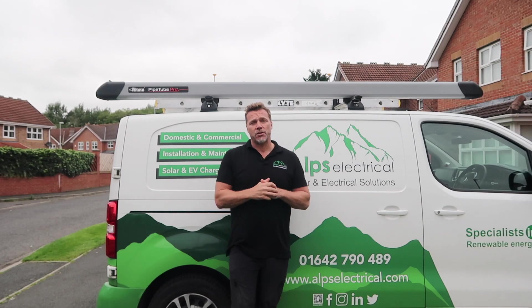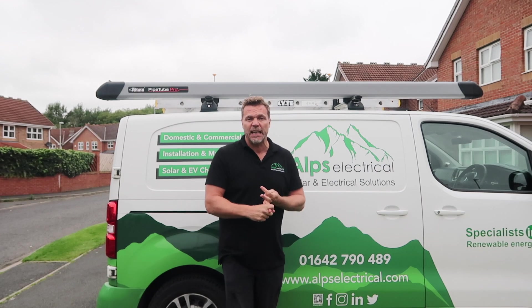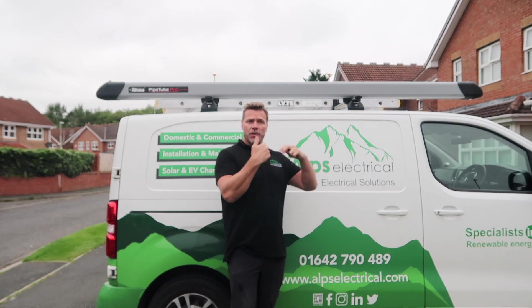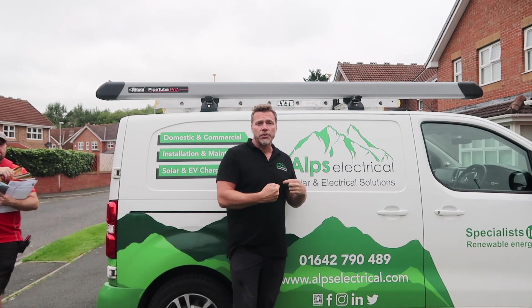So this was a really nice job, lovely customer. We gave them a couple of proposals — one with the G98, one with G99. How it turned out was the roof at the back had a better orientation than the roof at the front.